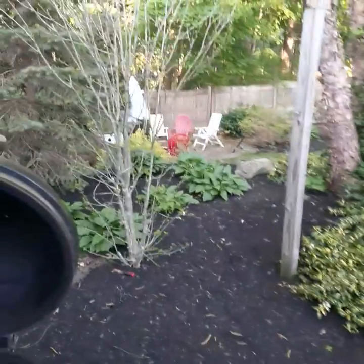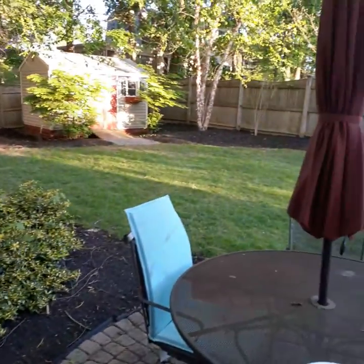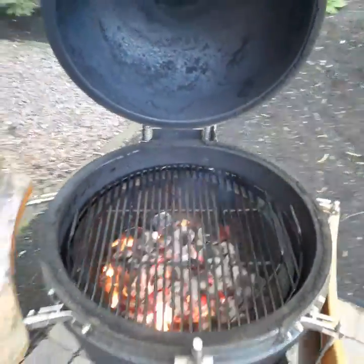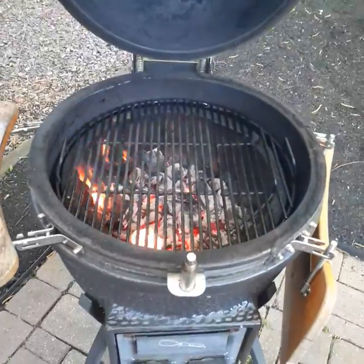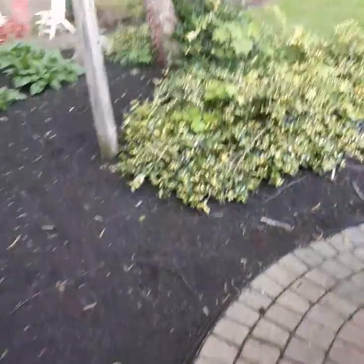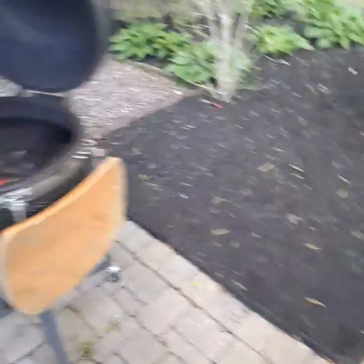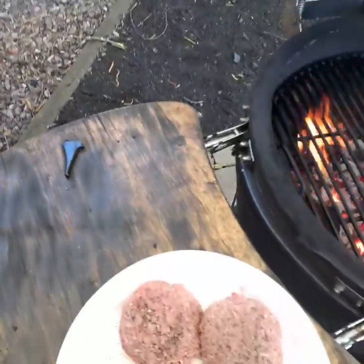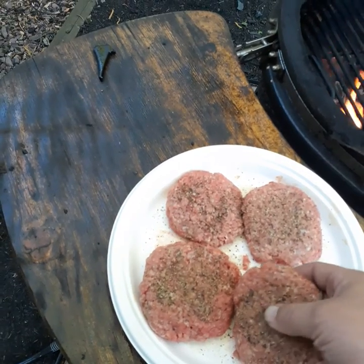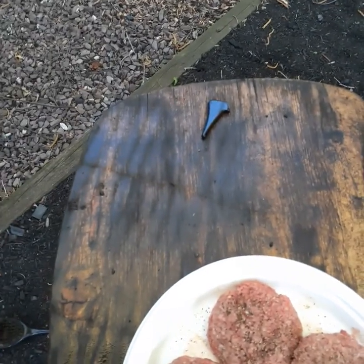Wow, what a difference a couple of months makes! The backyard's all set and most importantly the grill's all set. I'm gonna be making just burgers and maybe some dogs. Summer's almost here, spring is sprung as they say. We've got some 75/25 ground beef here and I've just seasoned it with salt, pepper, and garlic — get those going.